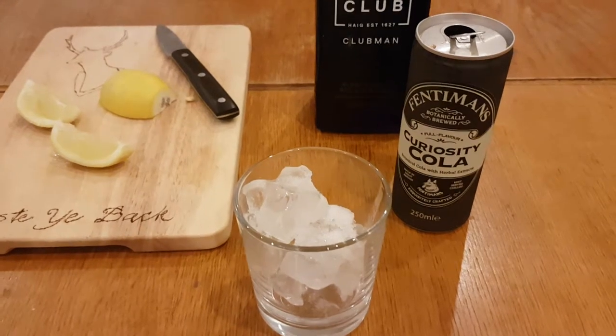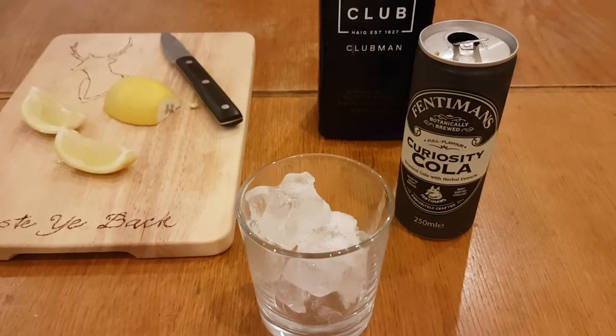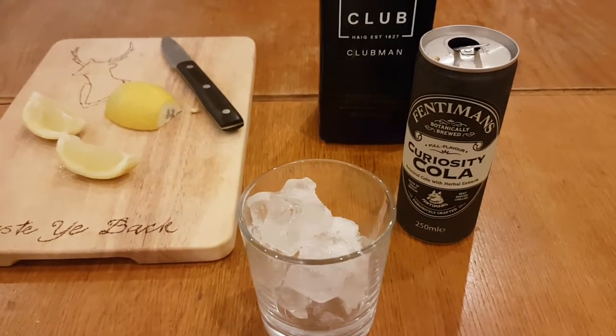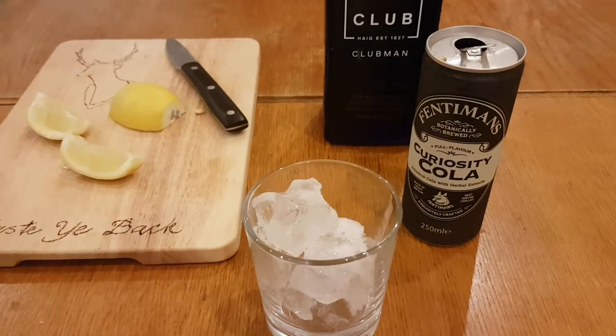Now, I'm not even sure if I can call it a cocktail — it's just a spirit and a mixer. It's basically the same as Jack Daniels and Coke, but using better quality ingredients.